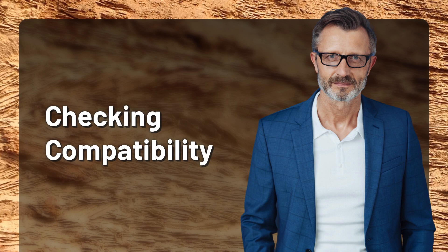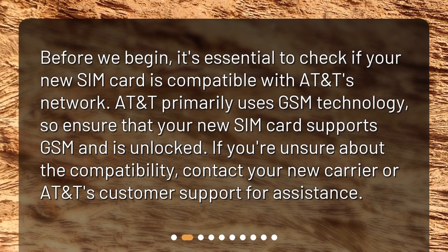Checking Compatibility. Before we begin, it's essential to check if your new SIM card is compatible with AT&T's network. AT&T primarily uses GSM technology, so ensure that your new SIM card supports GSM and is unlocked. If you're unsure about the compatibility, contact your new carrier or AT&T's customer support for assistance.